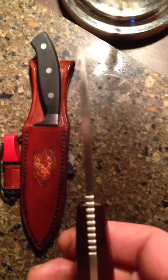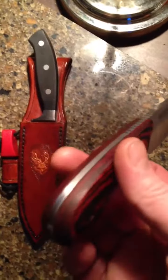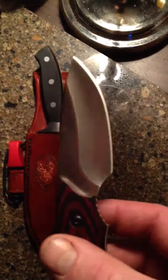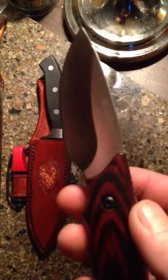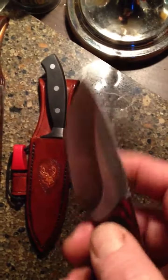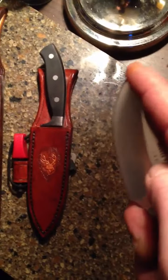It's about a three and a half mil wide blade, full tang, hollow grind. Got jimping at the bottom here, jimping at the top, and jimping in the finger choil, I guess you'd call it. Makes for a really nice skinner.